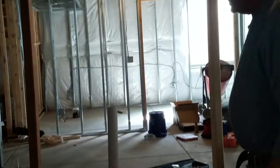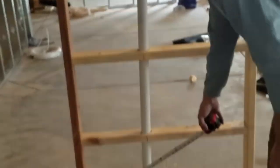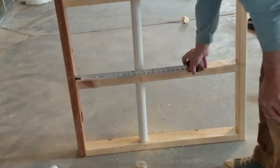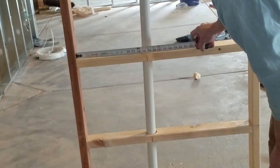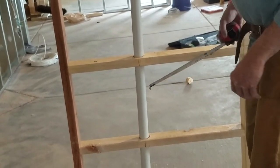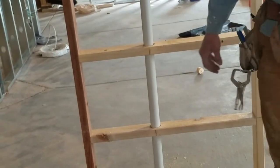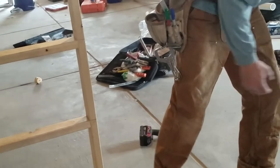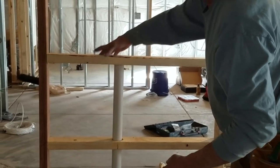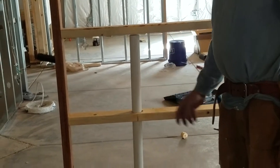I'll be able to put these other studs in now. When I drill these holes — this one is towards the drain at 13 and a quarter, this one is at 13 and 9 sixteenths — basically you want your quarter-inch per foot of drop. That's why it's a little crooked in there. Now I'll be able to put the stud in on my layout. It's just a little long but I can cut it wherever I need to.